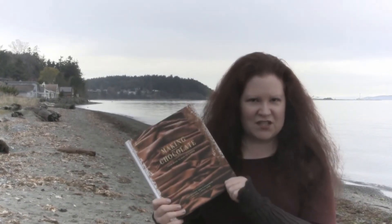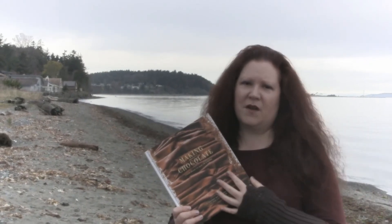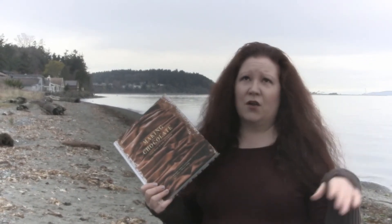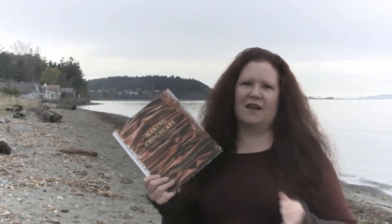Thanks for watching this video. Be sure to follow my Instagram account and subscribe to my YouTube channel. Follow my blog, Dark Matters Chocolate Reviews — I'll have the links below for that and for Dandelion Chocolate. Thank you, see you next time from Port Townsend, Washington.